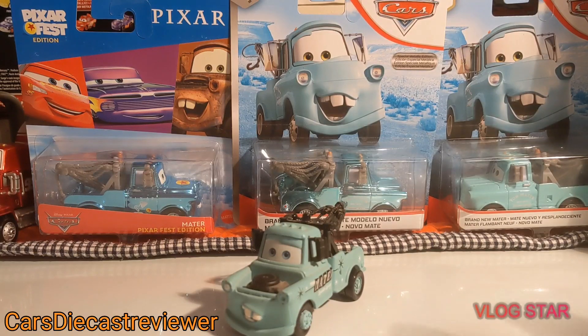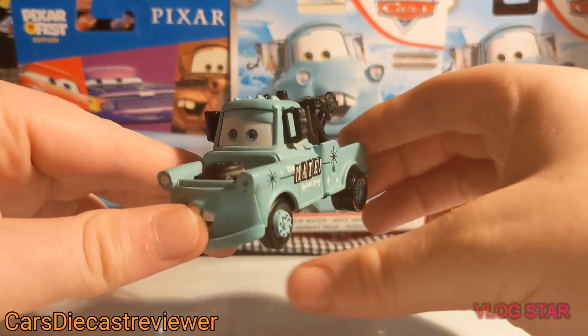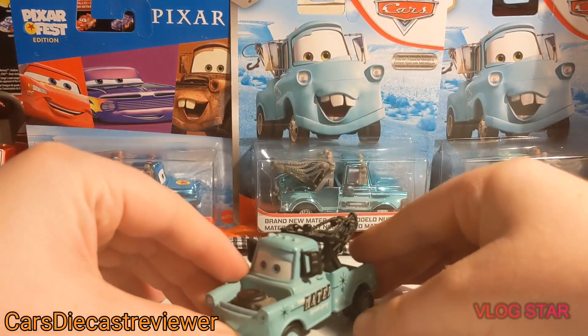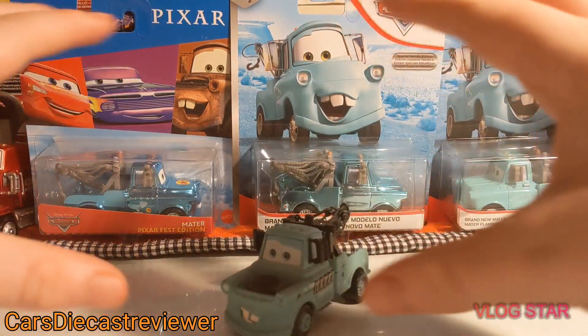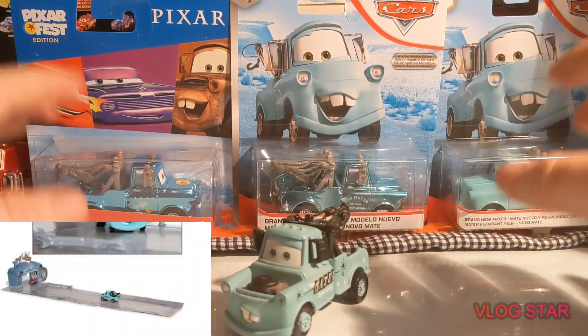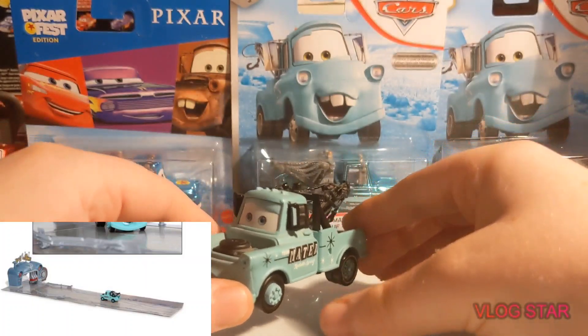Not completely sure where it was released, but he has been released 3 times: one in 2006 from Thailand as a single, which is super rare; one in the 2006 complete collector's guide for that entire year; and of course, from the Rolling Bowling set, which is where he originates from.